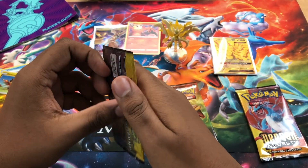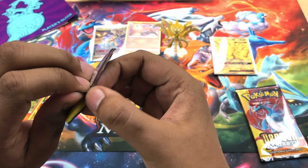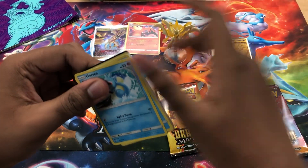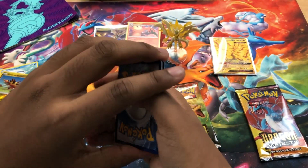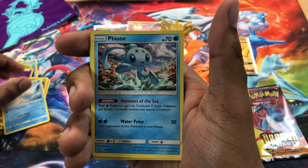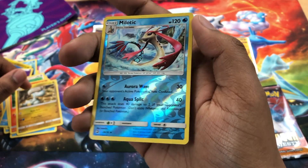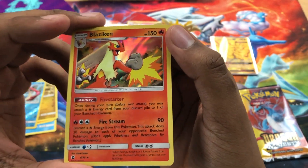Dragon Knight pack. Hopefully I can get a Hyper Rare — I would hope. I'm hungry for them Rainbow Rares, I'm hungry for it. Psychic Energy. Dragon Air. Lapras. Fionn. Horsea. Magikarp. Swablu. Charmander. Bagon. Reverse Holo Milotic — very cool. And the Rare — we got Blaziken Holo. Nice. Got both Firestarter Pokemon.